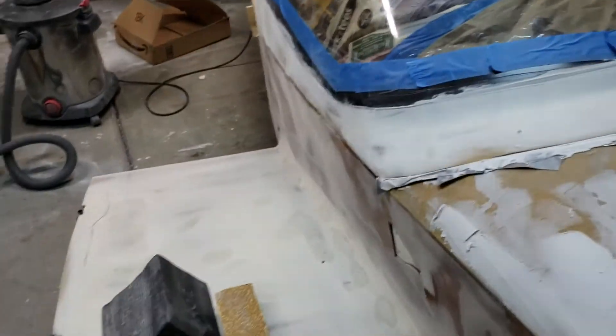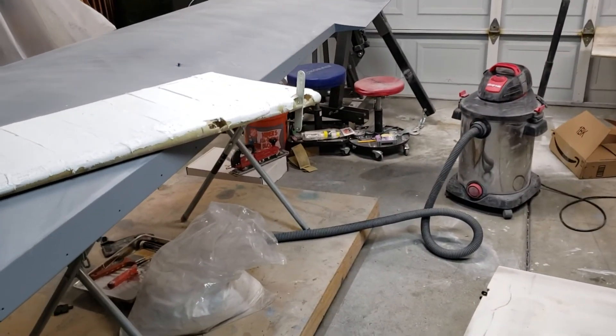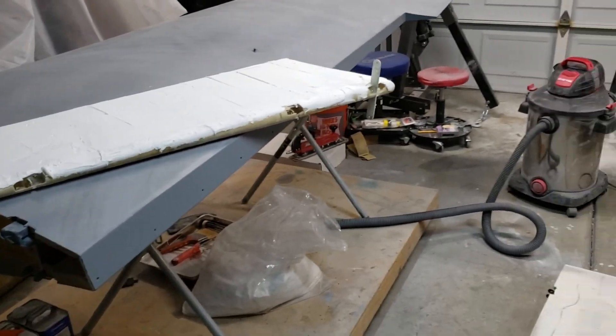Anyway guys, that's my update for my build. Hope you're getting work done in the new year — happy Martin Luther King Day, and keep on building. See ya.